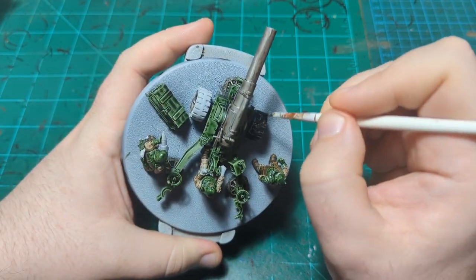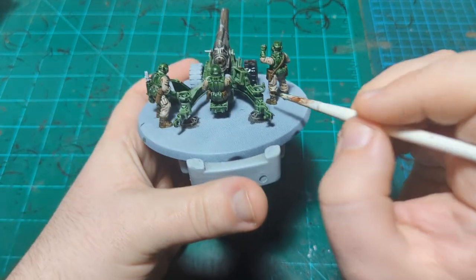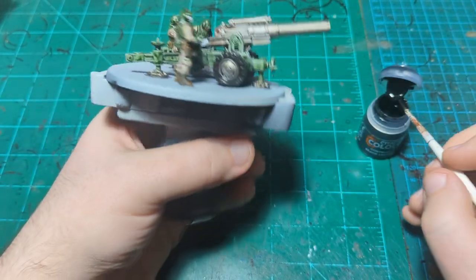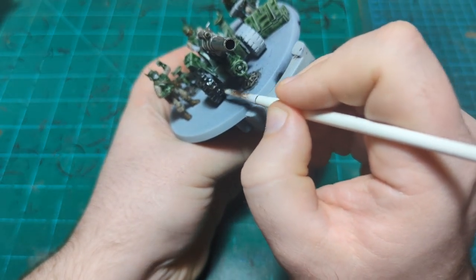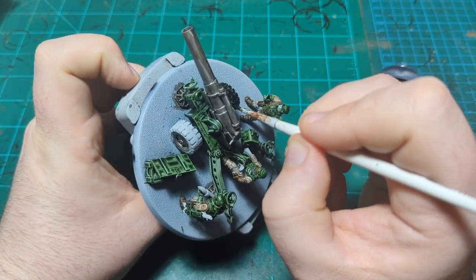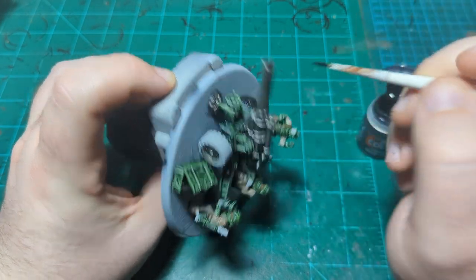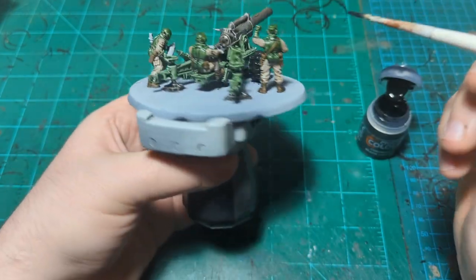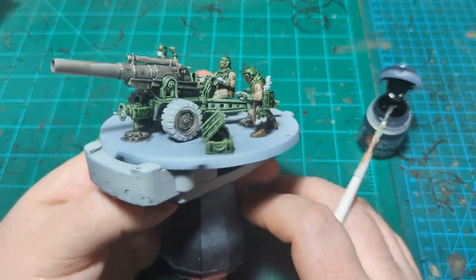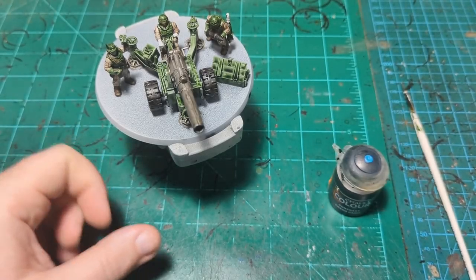I'm just putting this Black Legion on the tires — make sure to get all the indentations, all the tread, and make sure to get the back side that will occasionally be seen. I'll obviously do the other tire, let all this dry, and then we'll come back and do honestly just the last couple of details and then call it done.